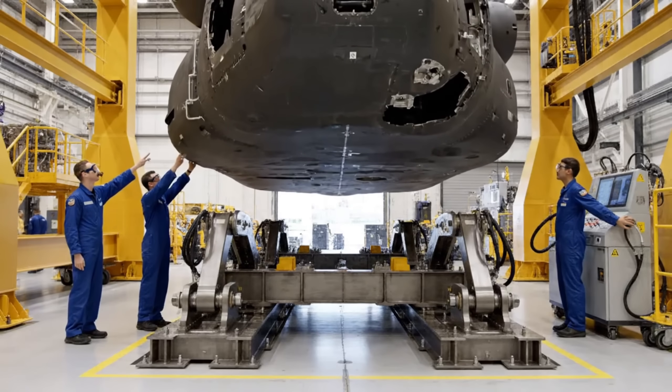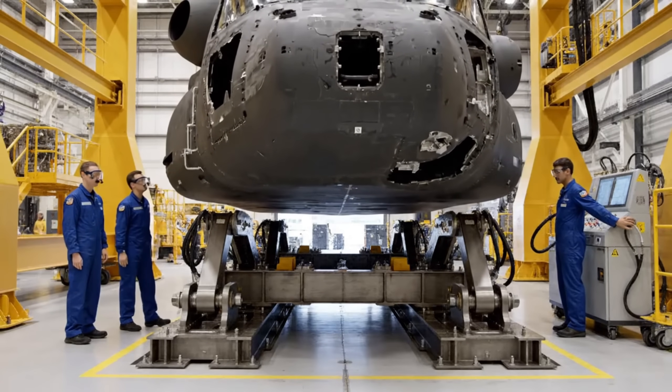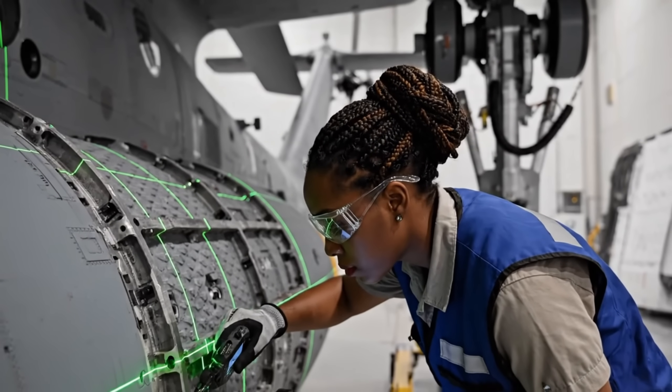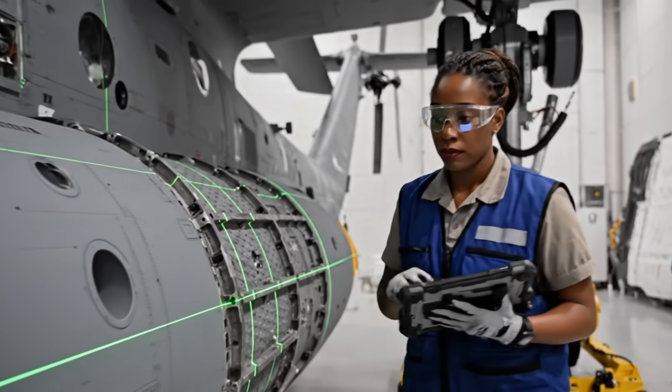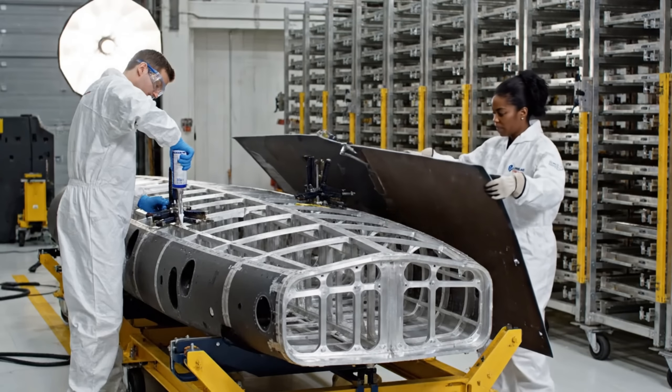Clear to advance the jig, check your clearance on the lower pins. Lower pins are clear, engaging hydraulics now. Panel is aligned, ready for torque sequence.